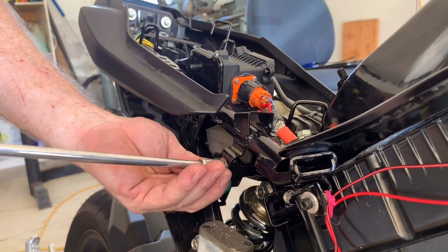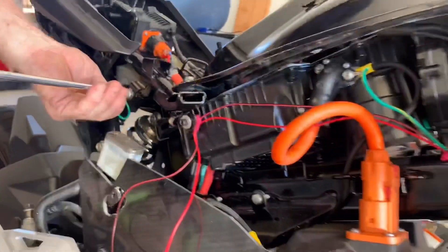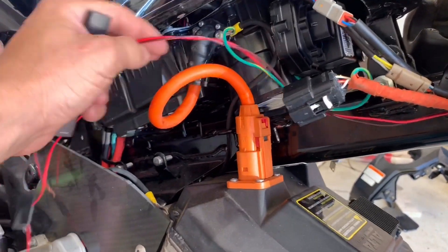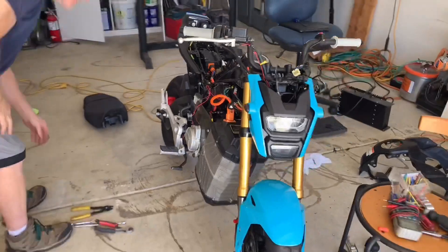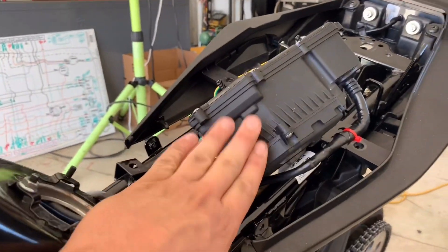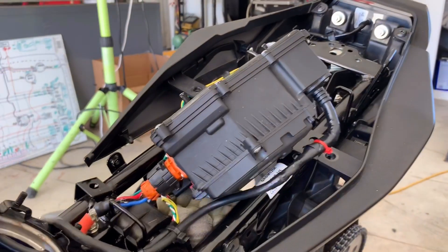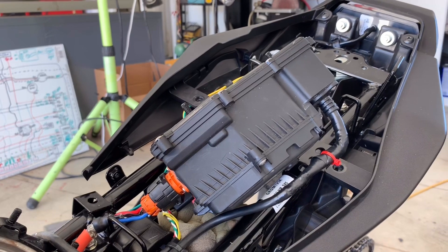There we go — looks so clean on the outside. That's all that matters. Right now everything's working, but this thing is getting hot — so we're going to see how hot it's getting.